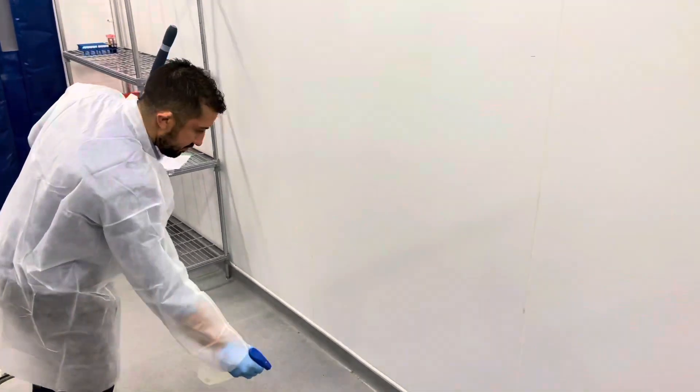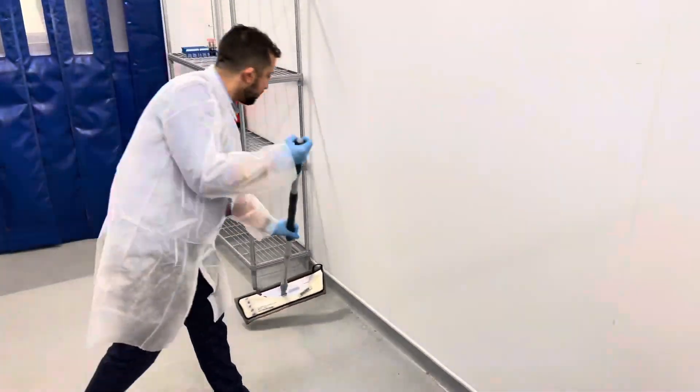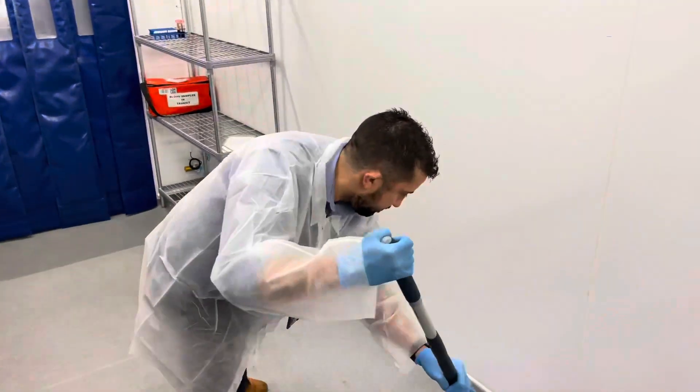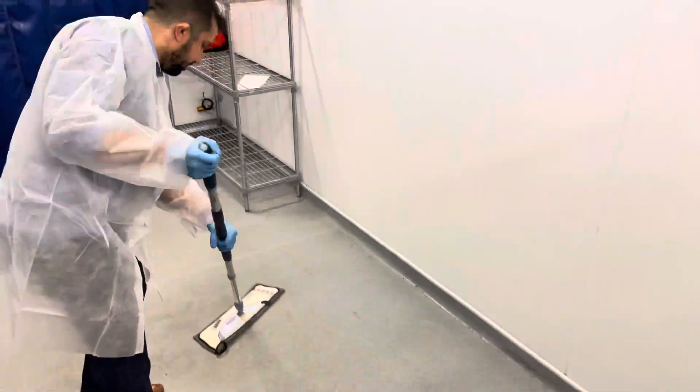The floor should be done in a similar way, first by spraying the micro clean detergent and then mopping over the top. Remember, you must use a different mop for the floor.